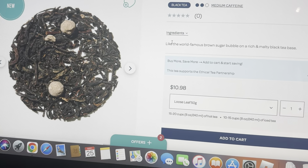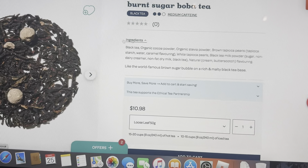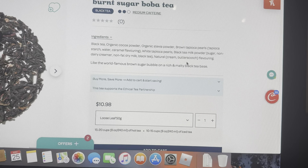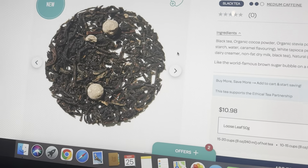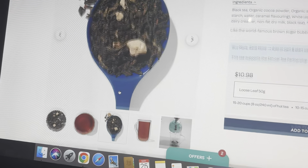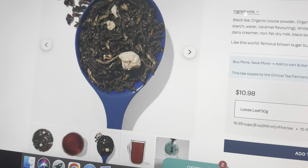It says it's like the world famous brown sugar bubble on a rich and malty black tea base. Ingredients are black tea, organic cocoa powder, stevia, tapioca pearls, more tapioca pearls, black tea, milk powder, cream and butterscotch flavoring. I ended up getting 50 grams of this in store and it looks pretty good — it has brown and black, or white and brown, tapioca pearls.